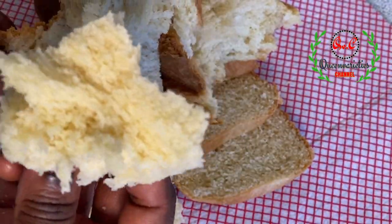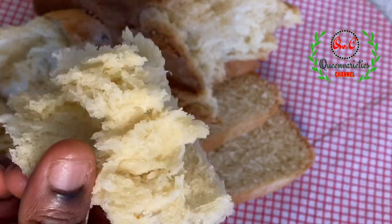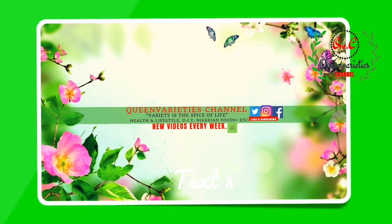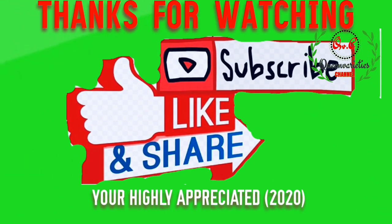Thank you so much for joining me in today's episode. I really hope you have enjoyed today's recipe. If you have, don't forget to like and subscribe to my YouTube channel to get instant notifications whenever I upload any video. Please share this video with your friends and loved ones — until I come your way next time, bye bye!